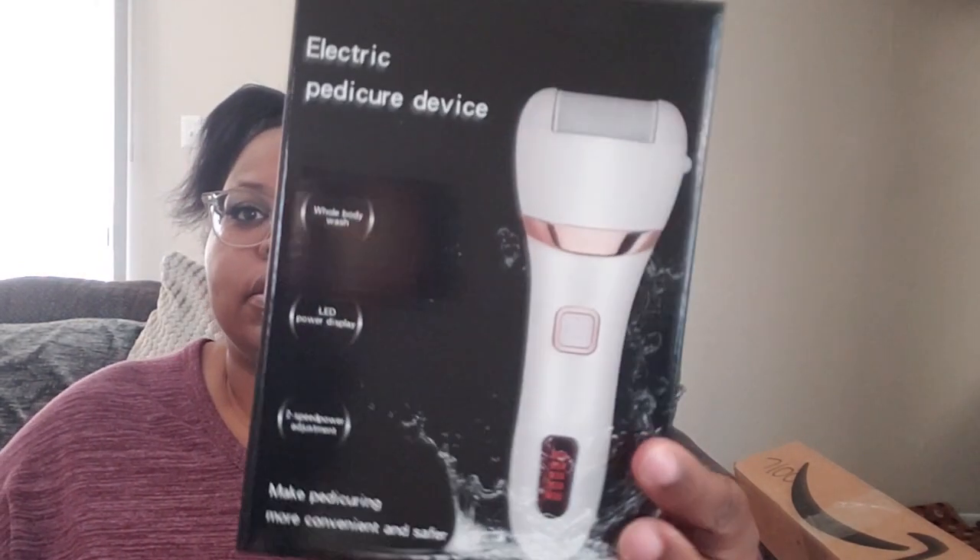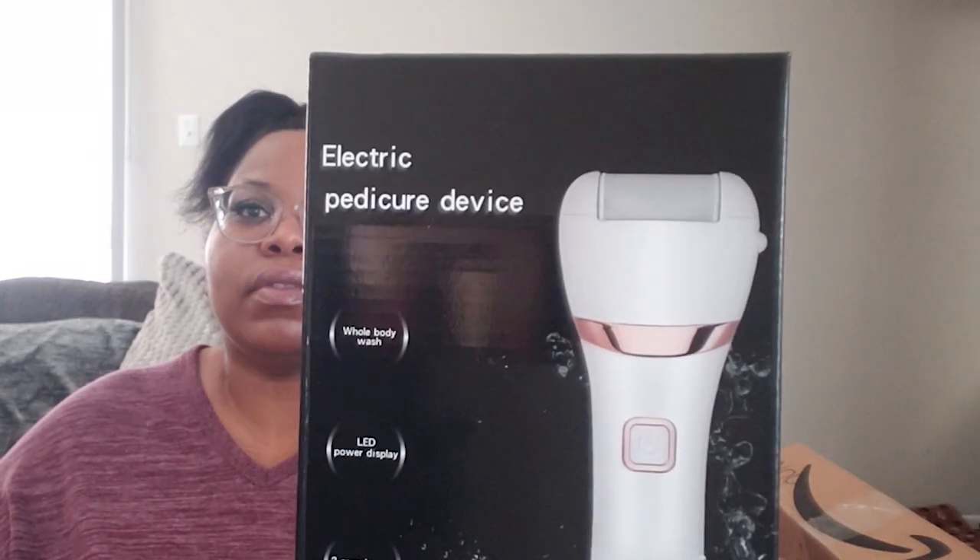Another thing I got is for your feet — I got this electric pedicure device. I'll put the price up so y'all can see how much I paid for it.